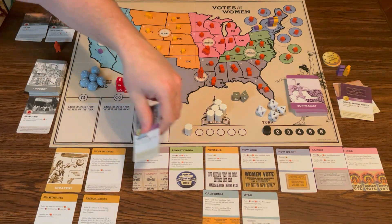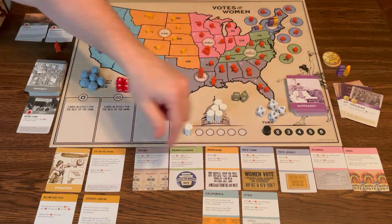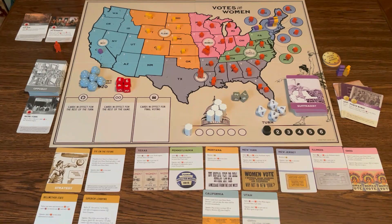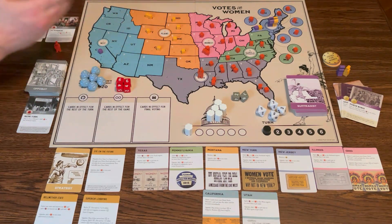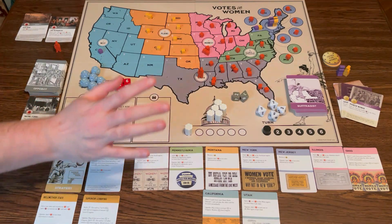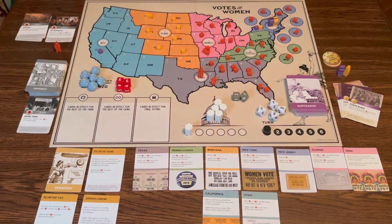Now let's talk about these state cards. State cards are one-time-use cards you can grab once you get four cubes in a state that's shown on a card. It doesn't mean you're going to win the state forever — it just means you get a one-time ability that you can play on your turn along with your regular card. You always play a regular card, and you may also play one state card.